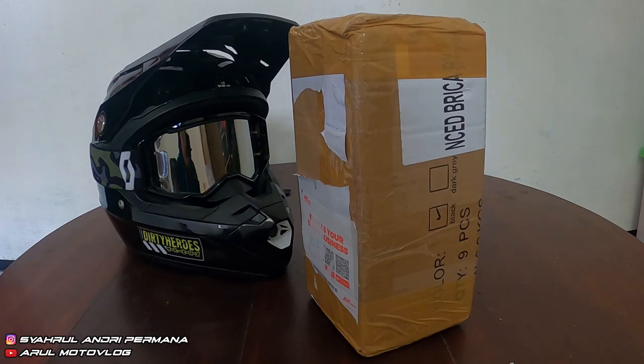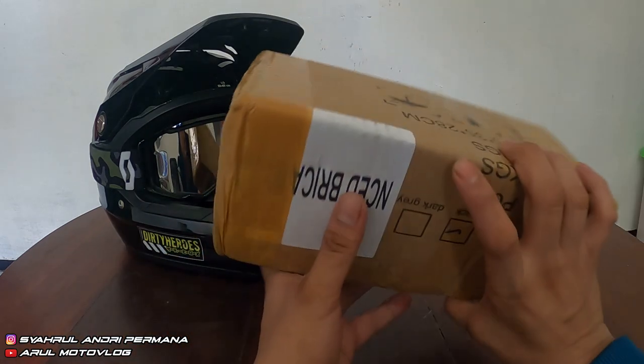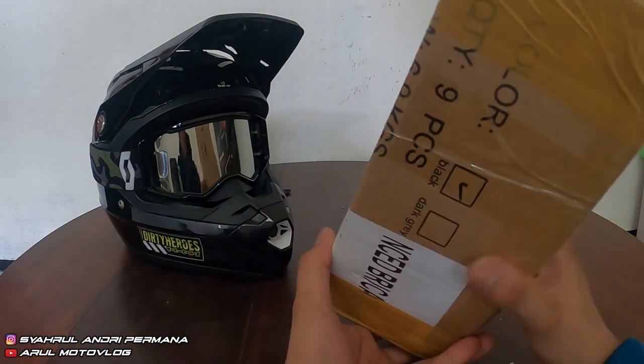Oke, kembali lagi bersama Arumoto Vlog. Jadi untuk video kali ini bukan video ngevlog di atas motor. Kita nggak lagi ngevlog di atas motor. Jadi hari ini kita mau unboxing paket. Kita kedatangan paket hari ini, baru dateng pagi tadi.